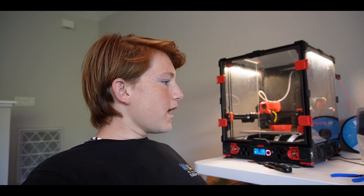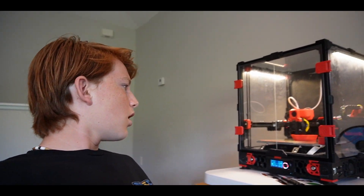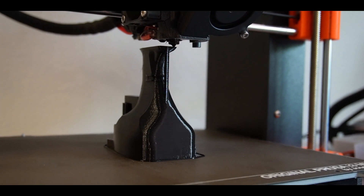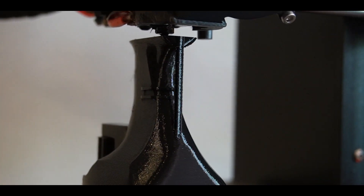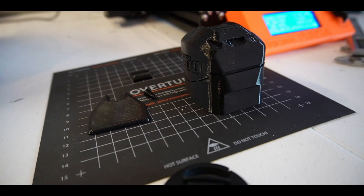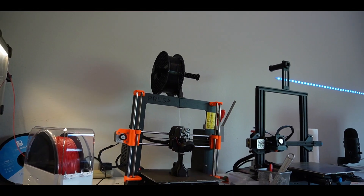We are two days into the project. We have 30 minutes left on our outboard and about eight and a half hours left on the center part of the boat. The outboard is doing pretty well — it's almost finished, just doing some infill and support work. Once it's put together it will be quote-unquote finished and we'll be able to snap some parts together and take a look.